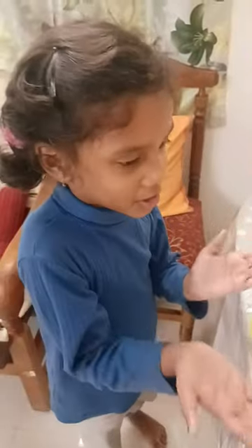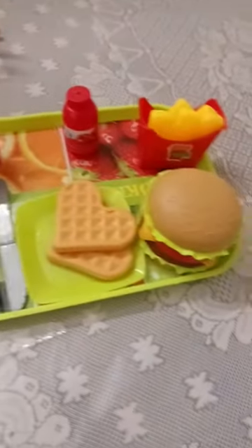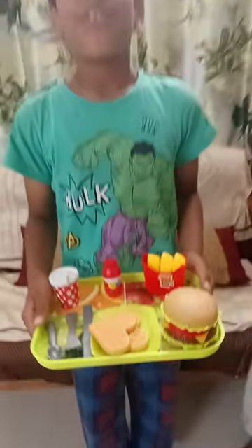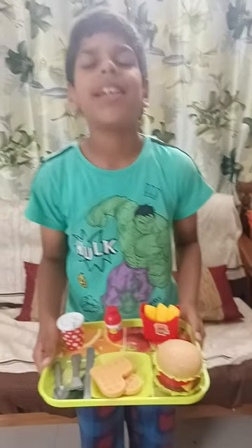So, our burger is ready. Wow. Does it look yummy, guys? If you like this video, please like, share, and subscribe. Comment down below. Bye, friends. See you in the next video. Bye!